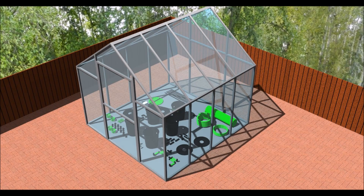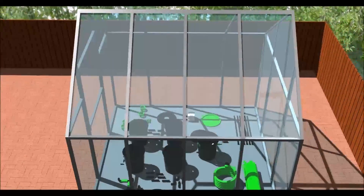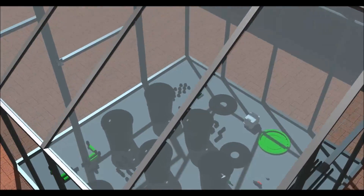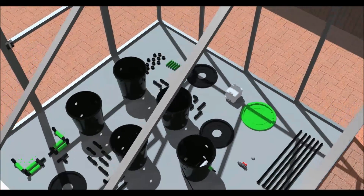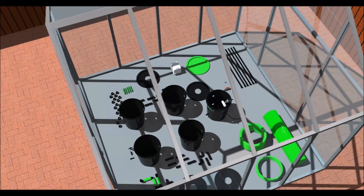Welcome to the Alien RDWC System Setup video. Follow this step-by-step guide to complete the installation of your system. No tools are required to set up your system; however, you may find a tape measure handy to cut your pipe to the correct length. A pair of pipe cutters are included in your kit. Use the lubricant provided when inserting the barbed fittings into the grommets.